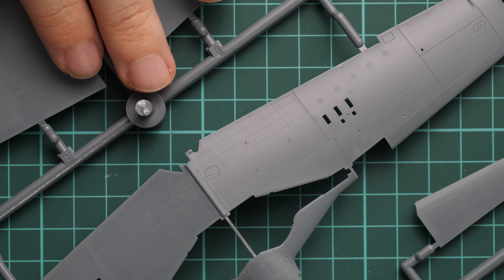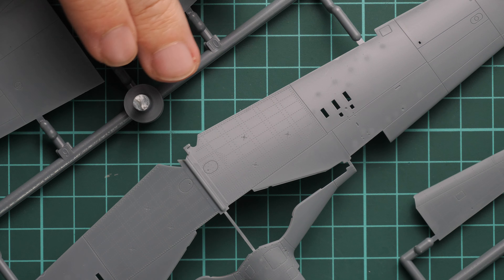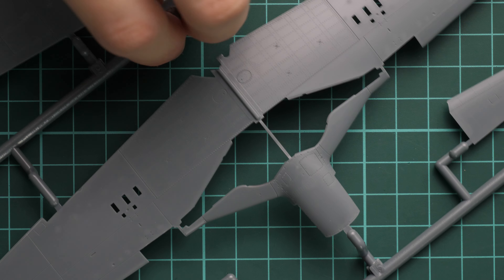The external detailing features recessed panel lines and riveting, so it should be easy to get a really convincing finish. And in case you don't like the rivets on the aircraft, it's not difficult to fill them in and get a smooth wing. Next we go on with another pair of plastic sprues.